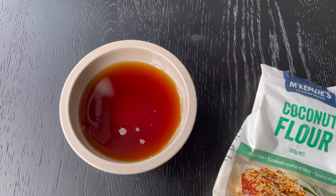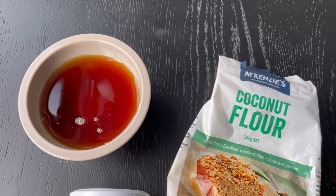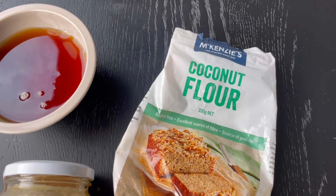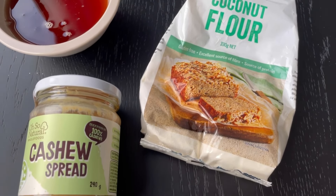Let's talk ingredients for the unicorn cookies. You need smooth cashew butter, maple syrup, and coconut flour. Oh, and let's not forget the sprinkles — always use smooth and drippy cashew butter with no added sugar or salt.